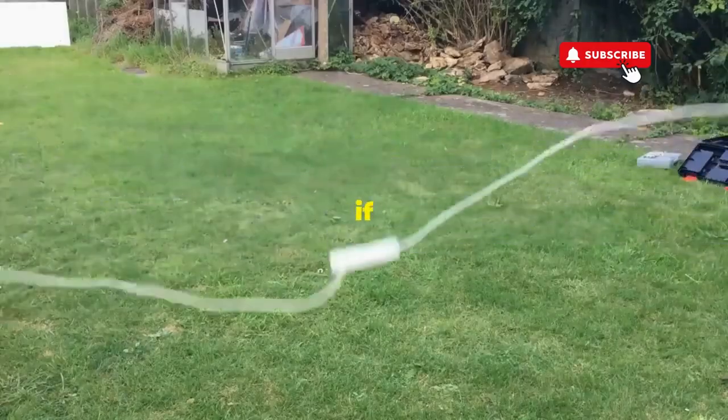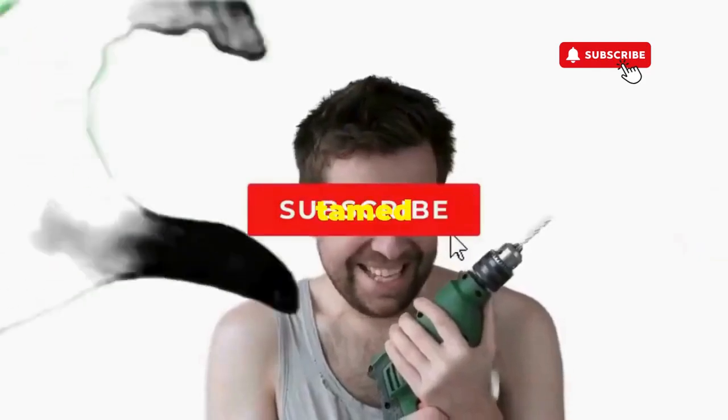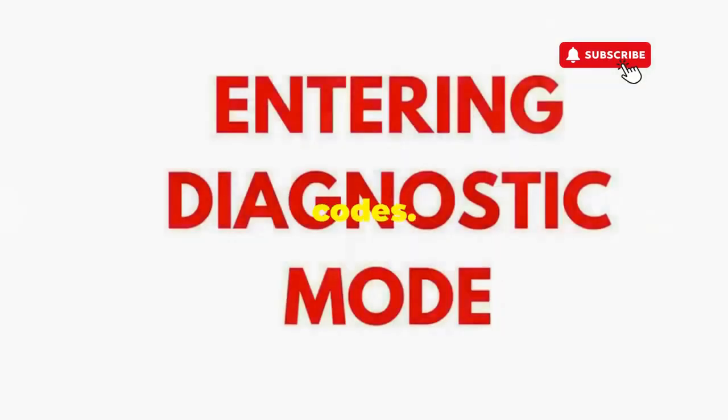Hang tight for a few, and if all stars align, that lid will pop open and the beast will shut down, tamed and reset. If not, it's not your dance moves — it's the stubborn machine. Time to check those error codes.